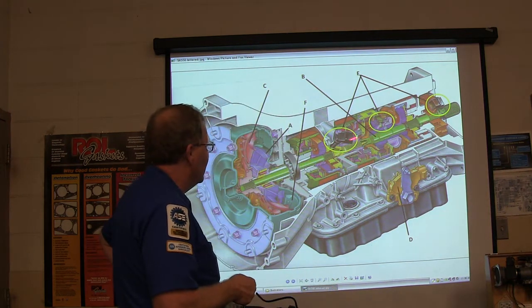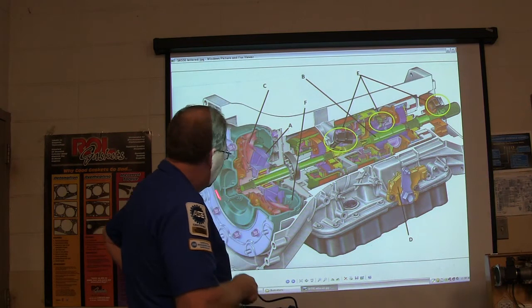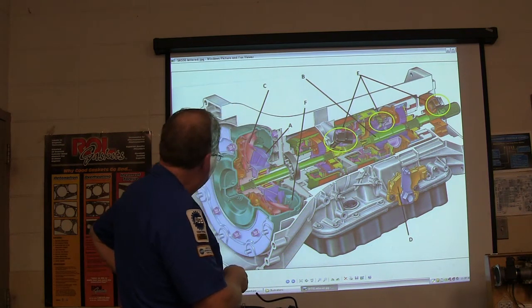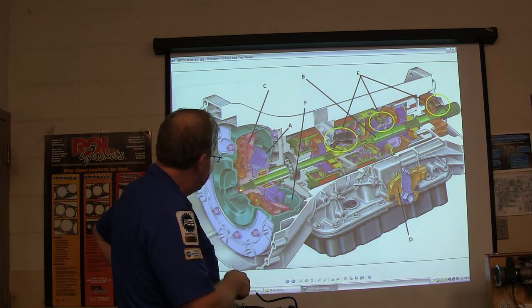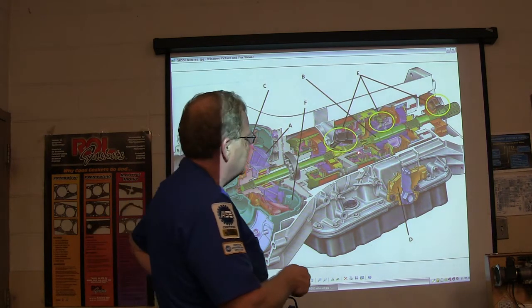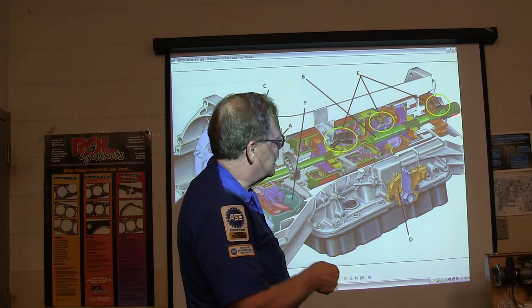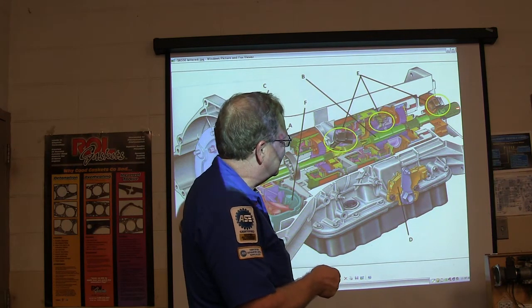As it's measuring all of that, the controller knows how fast the engine is spinning, what gear the transmission is in, and how fast the output — which goes out through the transfer case to the rear — is supposed to be turning.